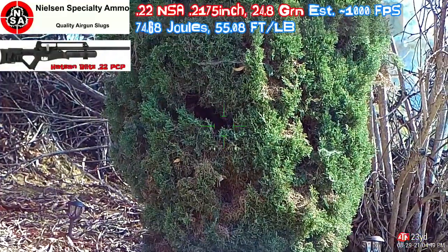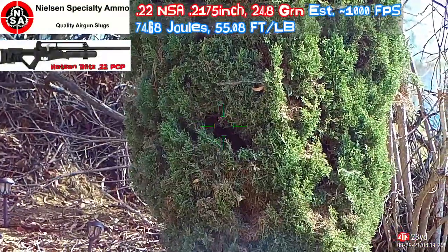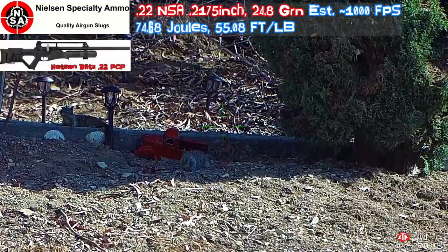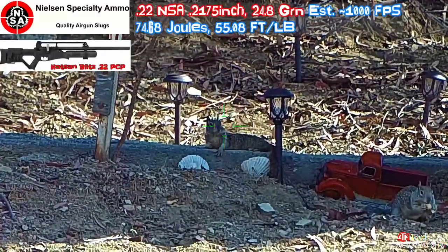There was one squirrel in the tree right here. He made this hole. I'm going to point it out with the crosshair. I'm not sure it's the same one as this — might just be this one. There's a teenager. This is the full grown one.